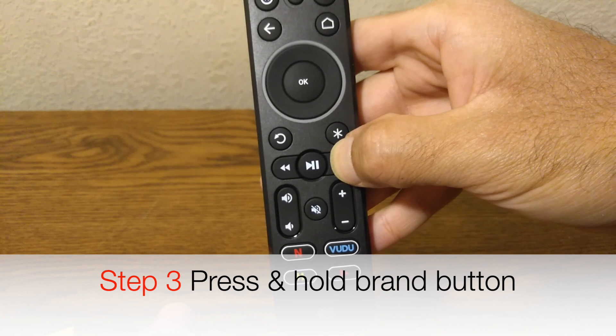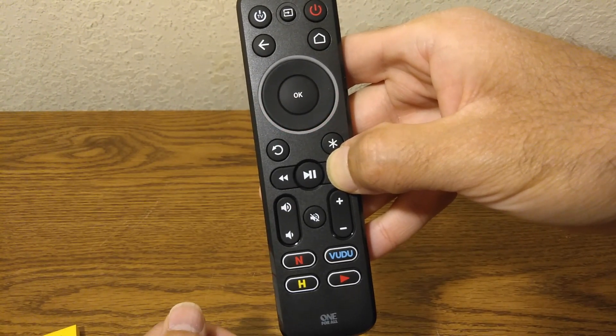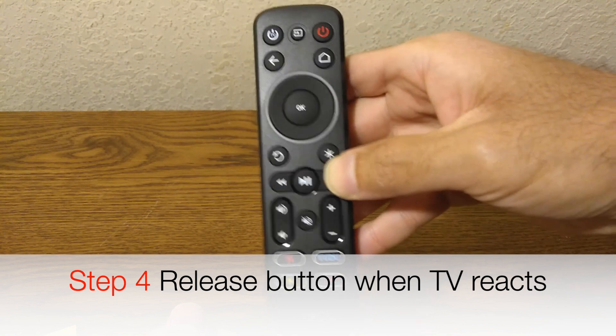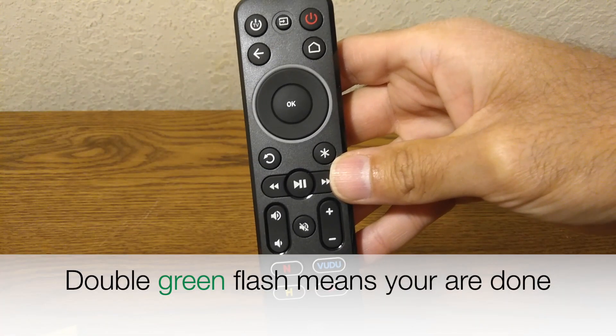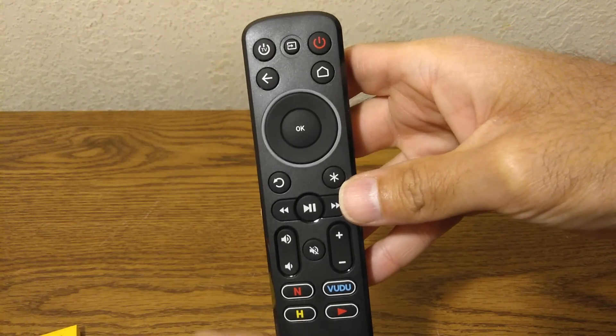You press and hold the fast-forward button and then aim it at your TV. As soon as the TV reacts, you let go, and then you get that acknowledgement — those flashing green lights. That tells you that the remote has been set.